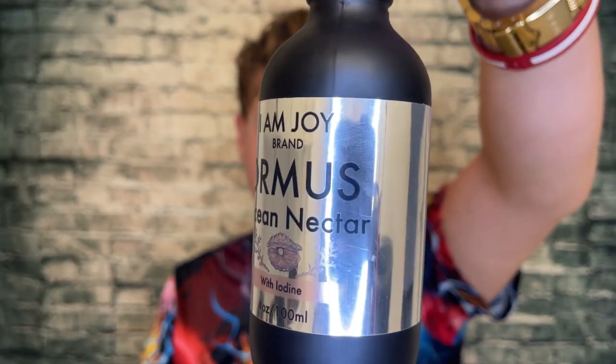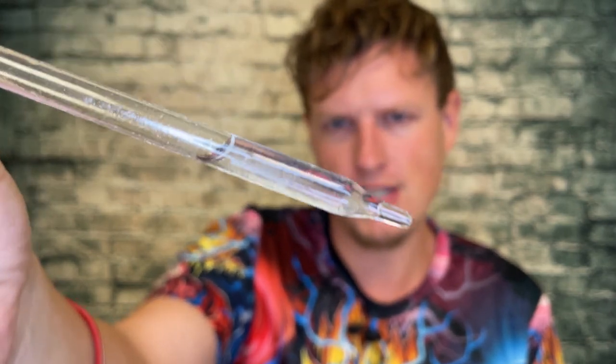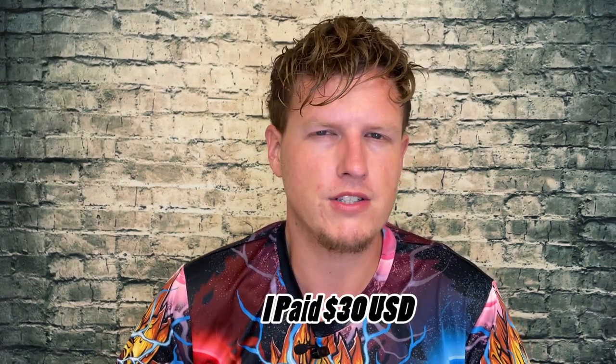This stuff is actually closer to the Elixir Ormus, which is basically just like salt water, which I don't really like. I've used almost this whole thing but I did save a little bit. As you can see, it's not a thick white consistency — it looks like salt water and it just kind of tastes like salt water. I'm pretty disappointed that it's not that thick white consistency.